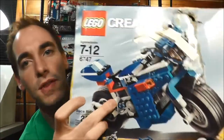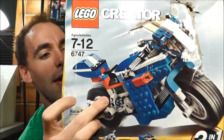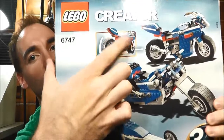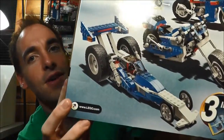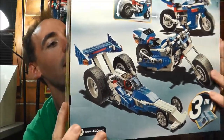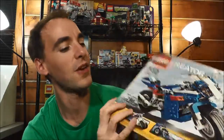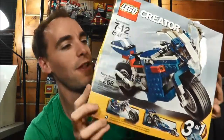So that is the first build. This is actually one of the three-in-ones, so you can make a motorcycle. The second build is another motorcycle that's more like a chopper — this one is more like a sport bike. And then below that you have the drag car. That's really awesome: 266 pieces for $15, even with the damaged box. I feel like that's a good deal.